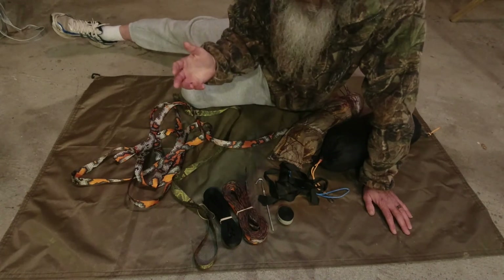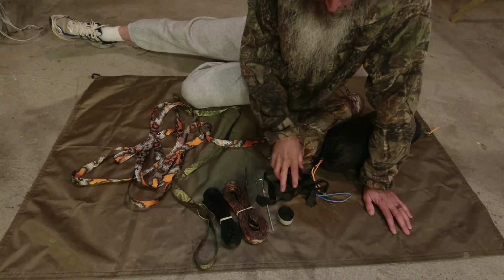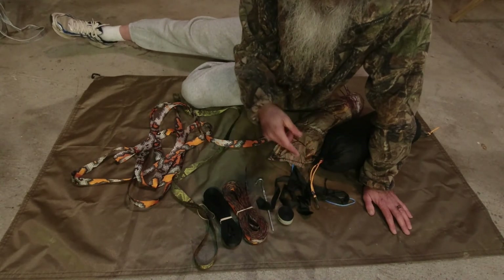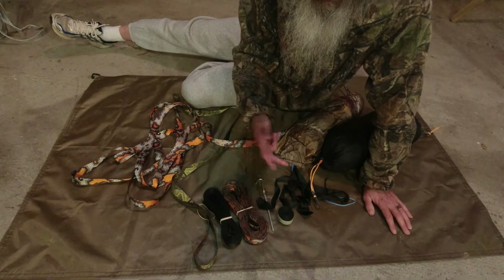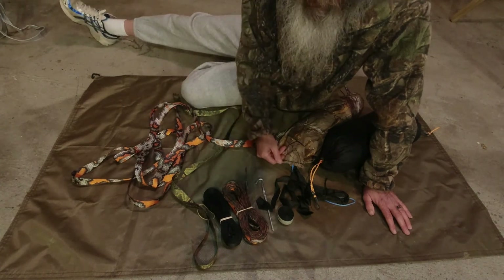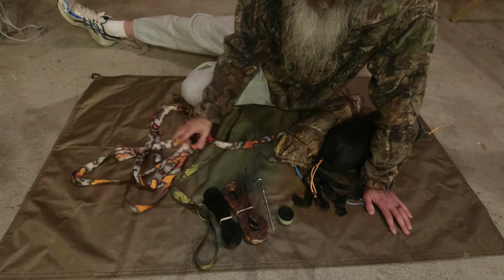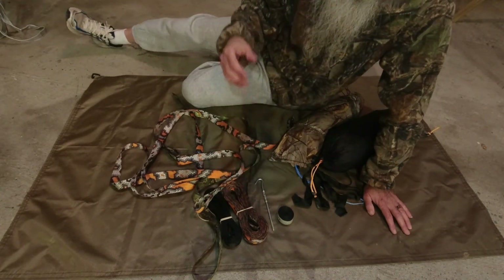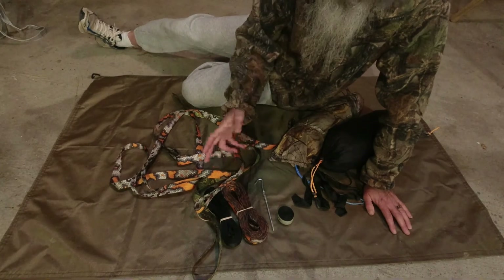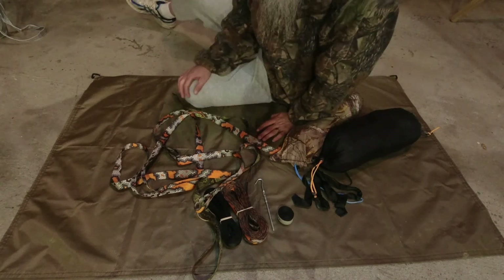That covers your strapping options. For the marlin spike hitch, beckett hitch, and all that, I'm going to make a separate video going into detail on how to tie them properly and use them with your hammock — that's why I didn't spend a lot of time on that here. I just wanted to show you the basics of the straps, what we can do for custom straps or different strap options. I hope this helped.